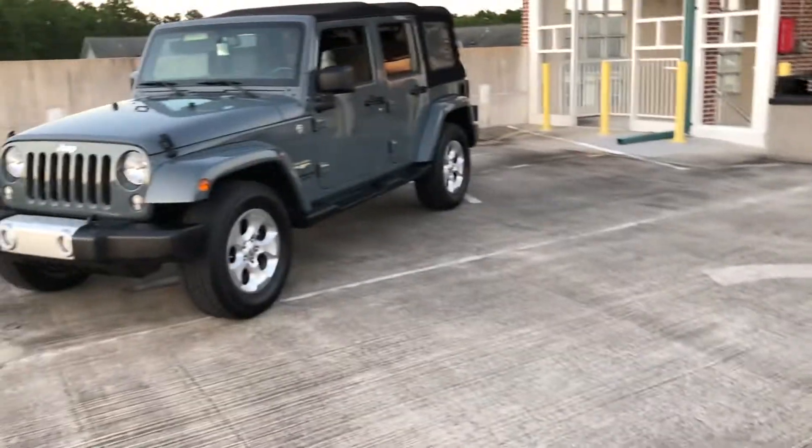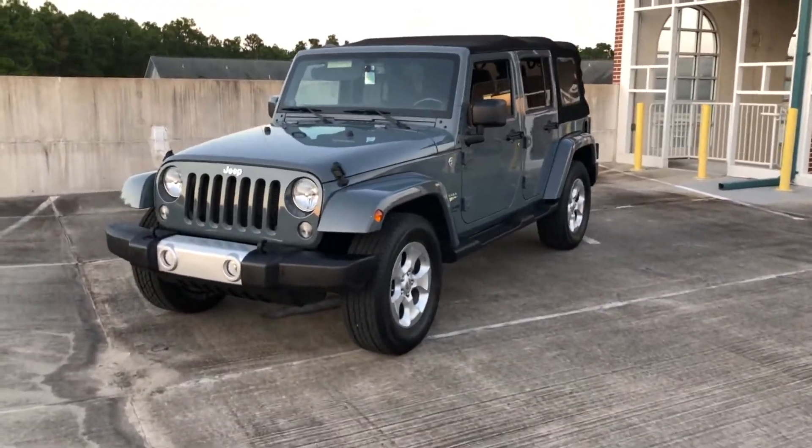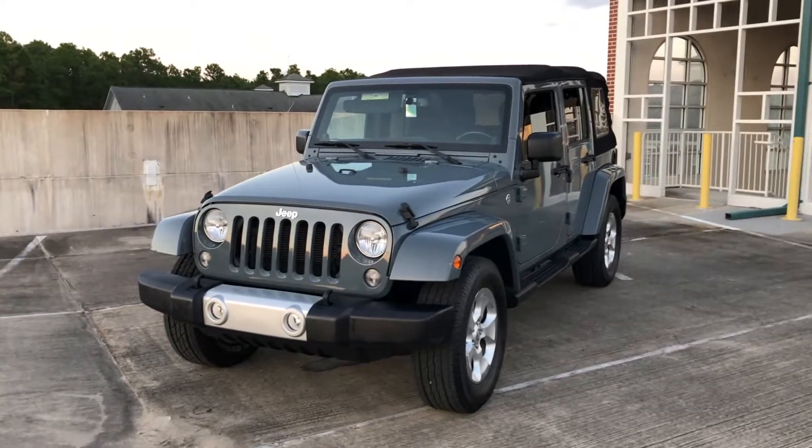How does this compare to your 07? It's a lot bigger in space and it does a lot better in MPG. But to my knowledge about cars, that's all I really know. So I guess we'll hop back in the video and kind of see how this one has held up after 118,000 miles.